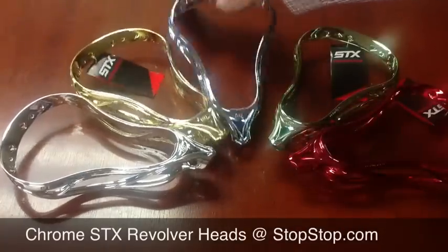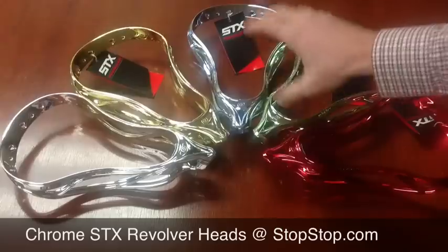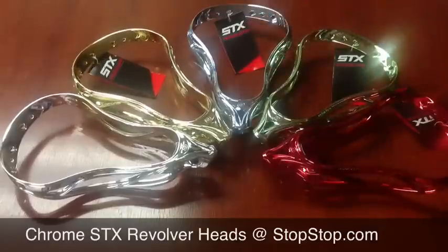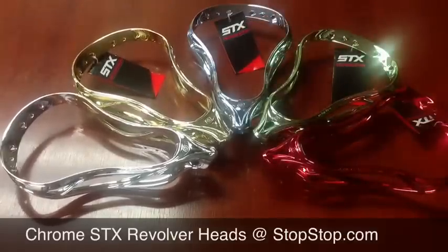We don't have a lot in all these colors, but at the moment we have chrome, gold, Carolina blue, green, and red. The Revolver head is a great head and it's an amazing deal now. We bought out the rest of the inventory in the chrome heads on this closeout.